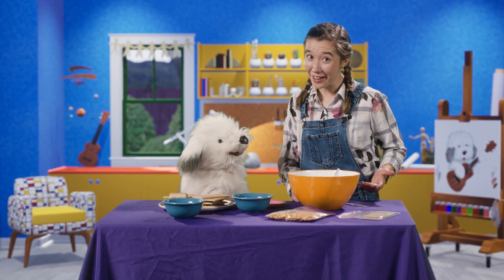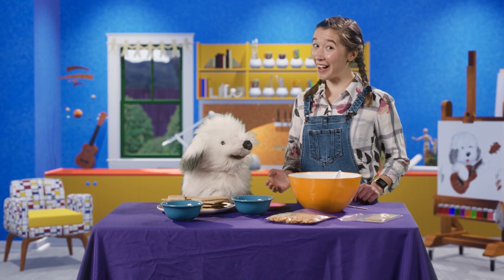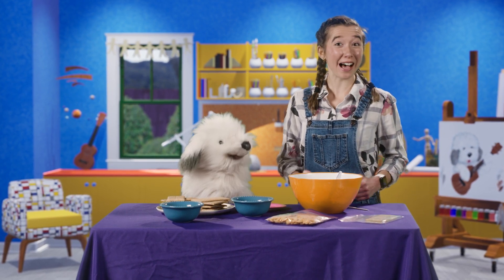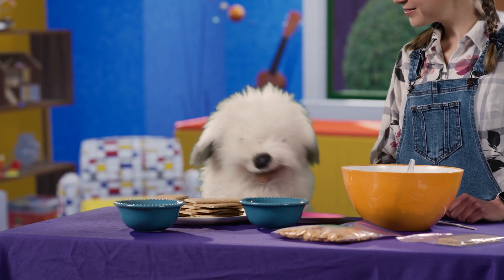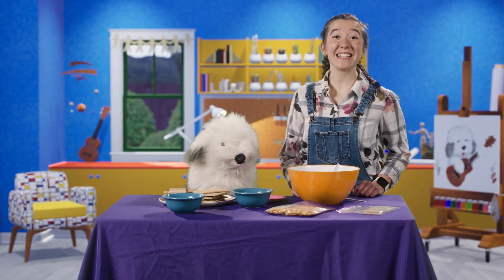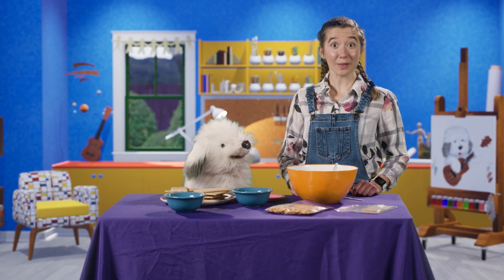Perfect timing, Elvis. Don't worry. Today, we're going to do an activity that is a craft and a snack at the same time. A craft and a snack — what is it? Well, friends, today we are learning about how Jesus ate breakfast with his friends after he rose from the dead.